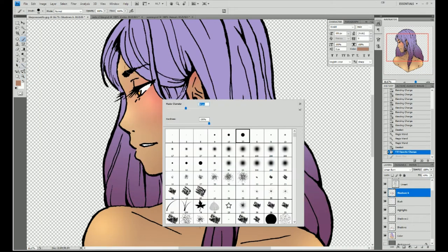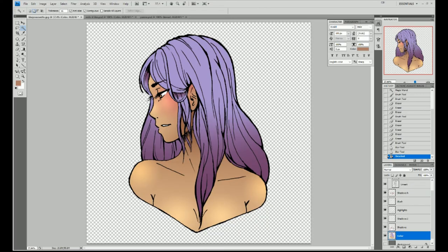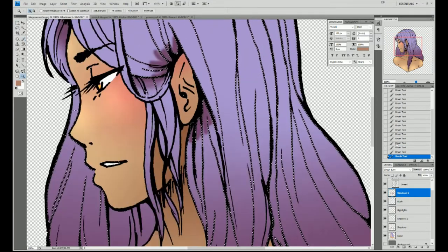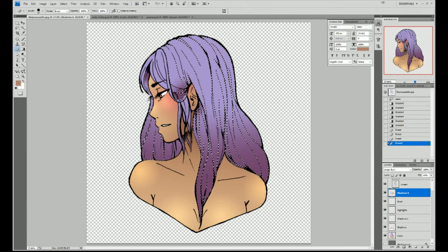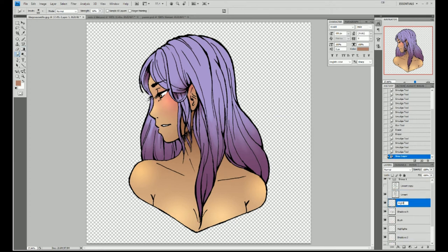It took me a really long time to find good references for my old style, because what I would do back then was finish the drawing, merge all the layers, and save it as a PSD like that — which completely defeats the purpose of even saving the PSD, because you can't really do any editing if you merge all the layers. So I really had to go scouring for references. I did find my very first attempt at digital art — that was the one with Sonic in it. I also found another one where I'd done colors below the line art. I also used to do colors above the line art a lot — I don't know why, because it was transparent. Either way, this illustration is finished and I had a lot of fun trying to remember how I used to do this. It was an adventure.